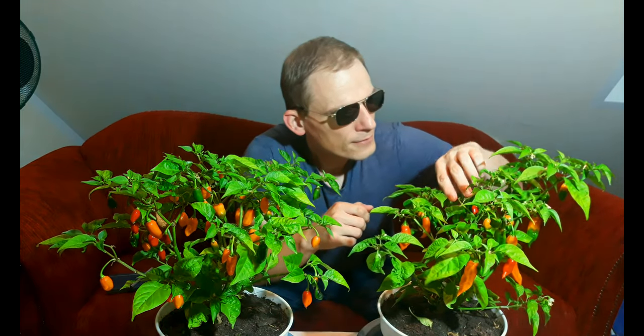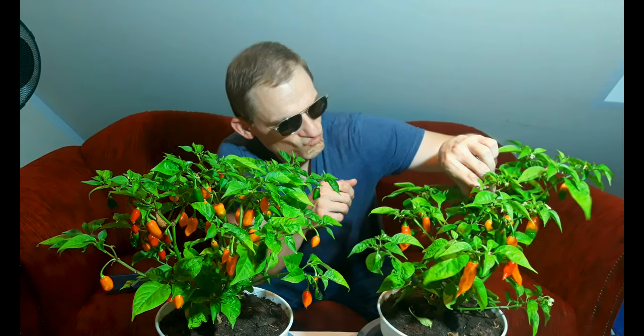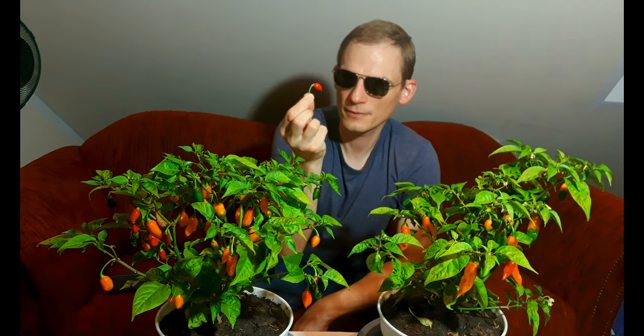But enough of the rambling — let's get down to business. I will select the smallest ripe fruit I can find on this plant. There we have it, nice and small. If all of the fruits had this size it would be perfect. On this plant they are mostly of the desired size, but again I will pick a smaller one that is already ripened — this one looks almost the same as the one on the other plant, but it's a bit smaller.